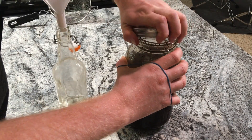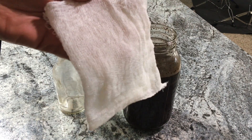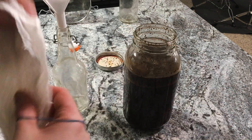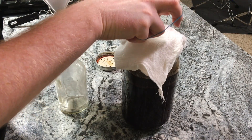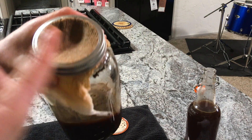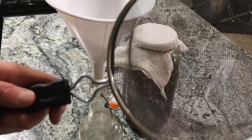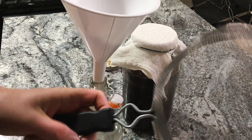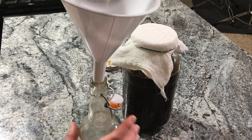For method two, remove your lid from the jar and fix your cheesecloth or coffee filters around the mouth of the jar using the rubber bands. If you're using cheesecloth, I recommend folding it over two to three times to help it strain better. Something I realized later: if you take the ring to the lid of your jar and put it back on, it'll really help hold that into place. It helps to have a mesh strainer, especially if using coffee filters, just to catch any excess grounds in case it rips or comes loose.